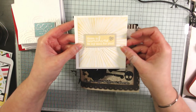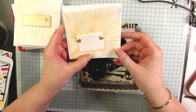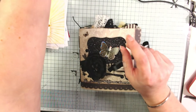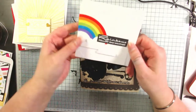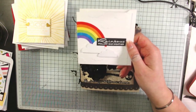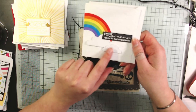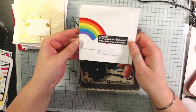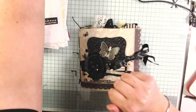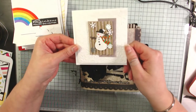I used faith-themed sentiments but you could literally use whatever you wanted. This was a sunburst embossing folder which I inked up with galaxy gold ink — it says 'There's Sunshine in My Soul for You.' This one is the same but says 'I'm Praying God Sends Sunshine Your Way Soon.' This one I used a stitched rainbow, cut it out white and coloured it in with my alcohol markers, then stacked up these clouds — these are the MFT flat-bottom clouds from that same MFT stamp set, which I'll link below.